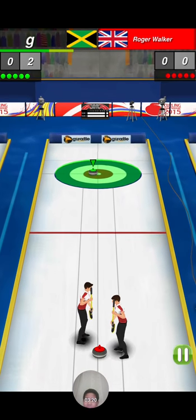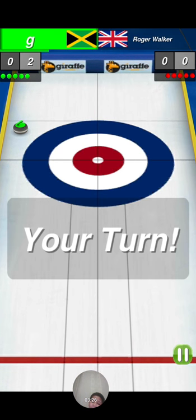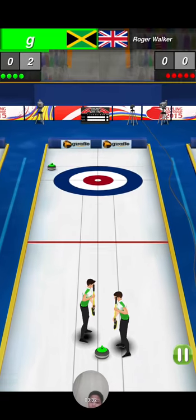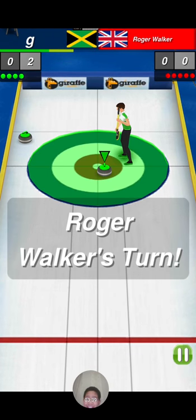I think he's going to knock my puck — please, please, please! No! Let's try this again. Please, please, please! Yes!